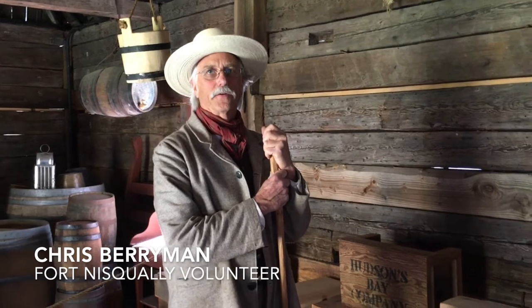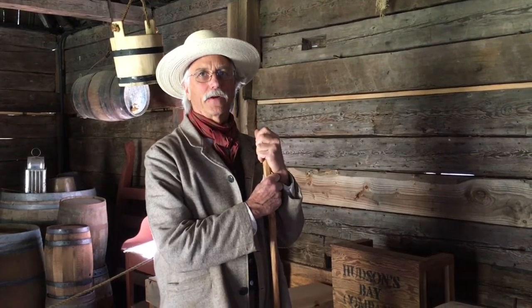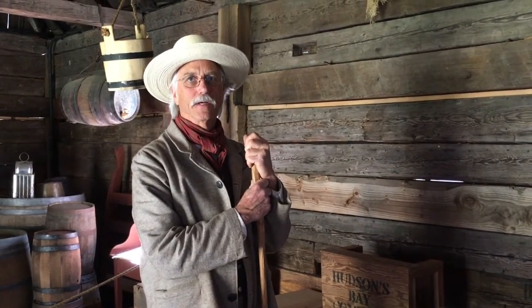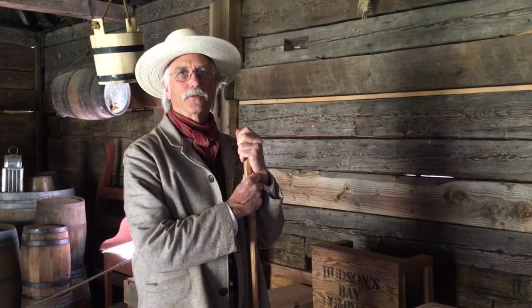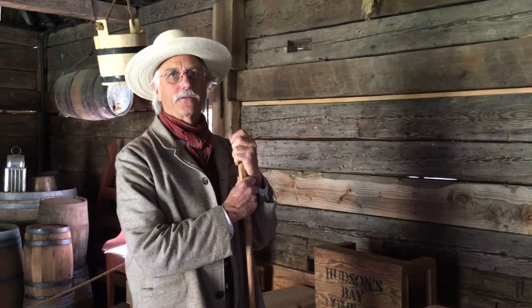I'm Chris Berryman. I'm a volunteer here at Fort Nisqually Living History Museum, and today I'm going to talk about putting a roof on a post and sill construction building. We're inside the granary, finished in 1850, one of the original buildings from the fort. Let me show you how it's constructed.